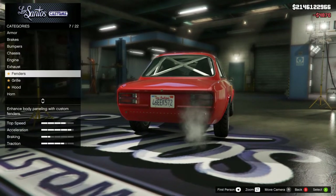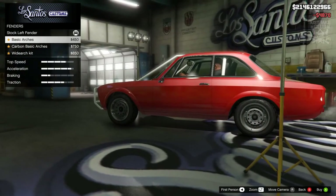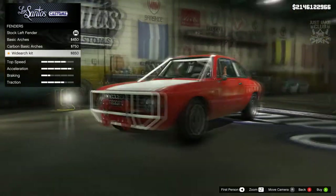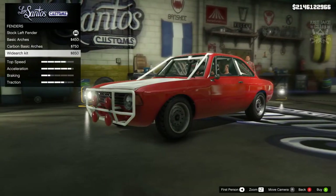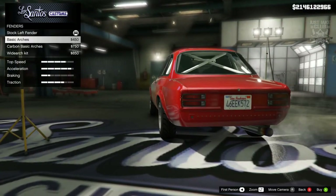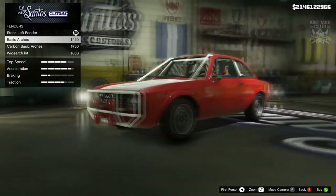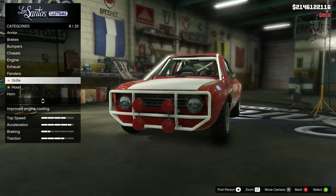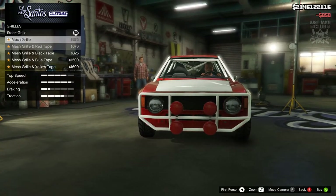We are going to go with the big ball exhaust. Then we're going to move to the fenders — we've got the basic arches, the carbon arches, and the wide arch kit. Oh, that wide arch kit looks good, and the carbon ones look good too — let's go with the wide arch kit, that looks awesome.